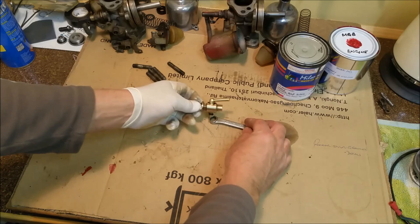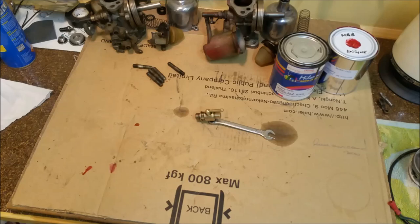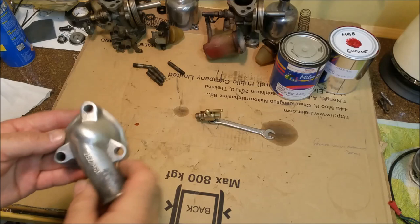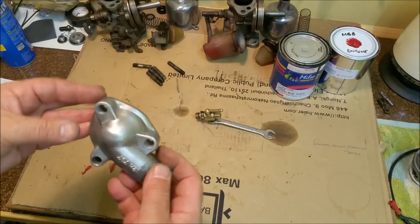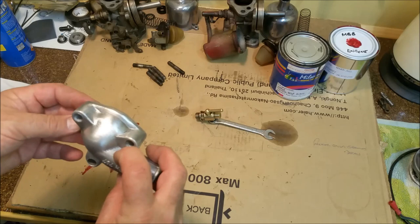Here we have our thermostat housing — that's not a new part, it's the old one. But there's absolutely no corrosion, just a little bit of activity from the past sometime. It is in impeccable condition — it looks like it's been hydrated but it hasn't, it's actually just been Scotch-Brited. There are a few little bits and pieces we can do to finesse it, but that's another part ready to go on. That's as far as I want to go with cleaning.